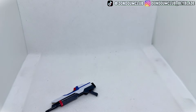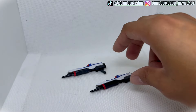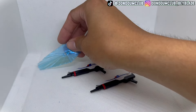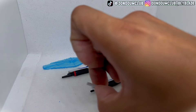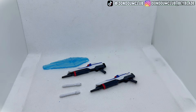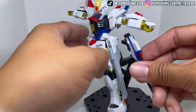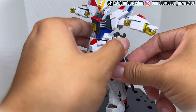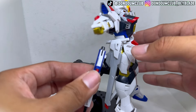The weapons included are two beam rifles and one shield, just like the older Strike Freedom and other SEED Destiny mobile suits. There are also two lightsabers that latch onto the side of the rail gun skirt. The beam rifle also attaches to the side skirt, just like the old SEED Freedom Gundam.